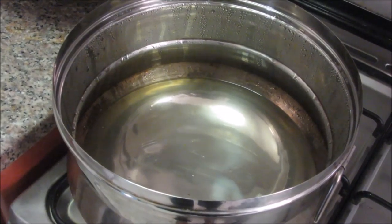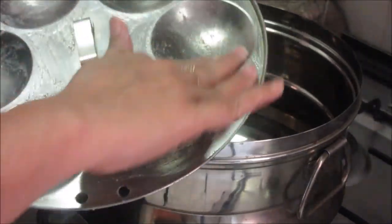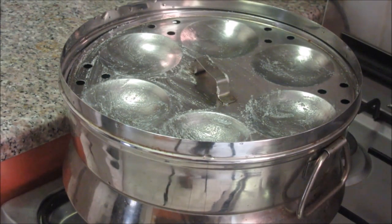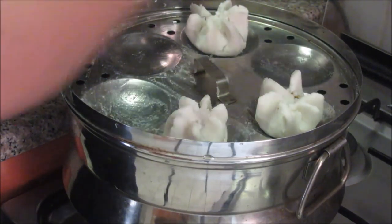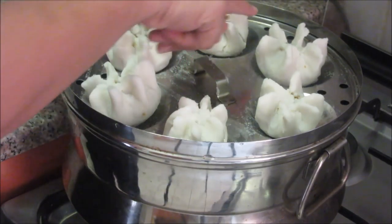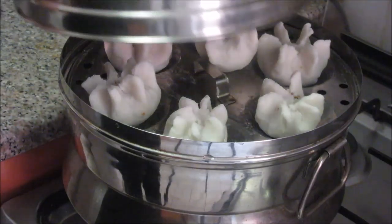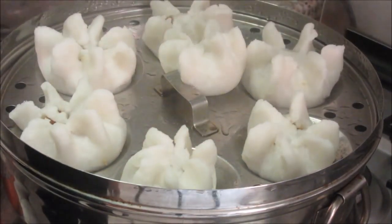The stuffing is still remaining — you can use it next time or in another type of modak. Now let's cook these modaks by steaming. I am going to use an idli pot for steaming. We have filled the idli cooker with 5 glasses of water. I have generously applied clarified butter on the idli plate so that the modaks should not stick to it. Keep the modaks on the idli stand, making sure the holes are kept free for steam to come out.